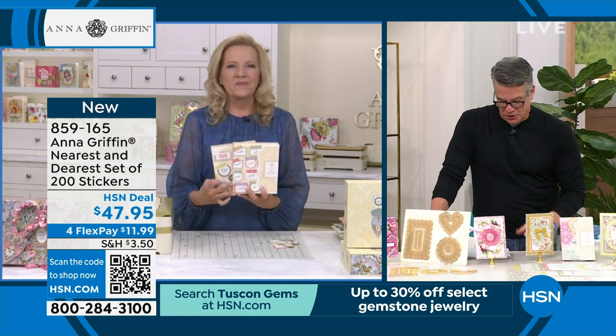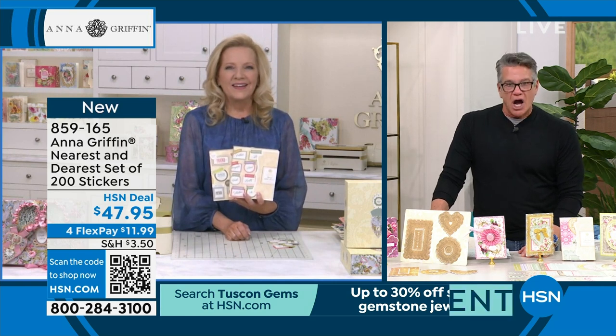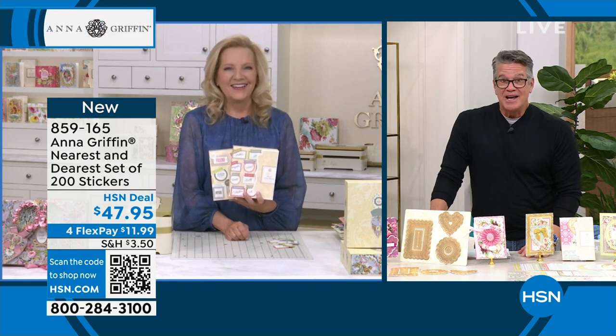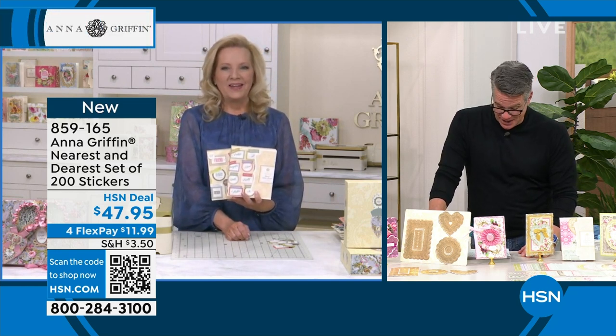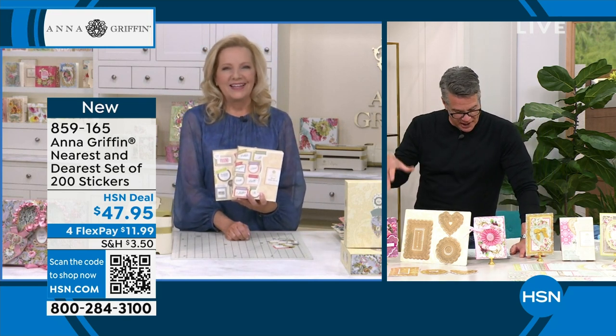So we have this item number — it's the Nearest and Dearest stickers. She said: you get 200 stickers. That's crazy for $47.95 — you won't need stickers for a while. You are getting a ton of them. Great way to add personal touches and a little wow to any project — it's a must-have for all your crafters.